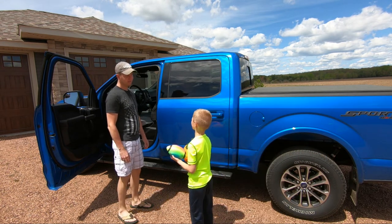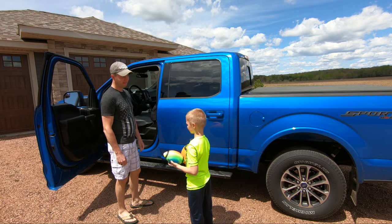Hey dad, I want to bring these along to vacation. Sorry buddy, we don't have any room left. Man.